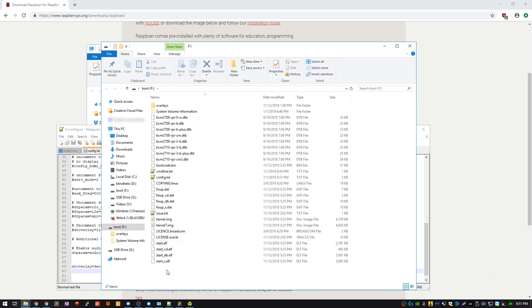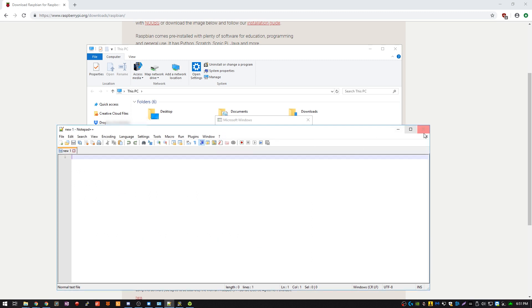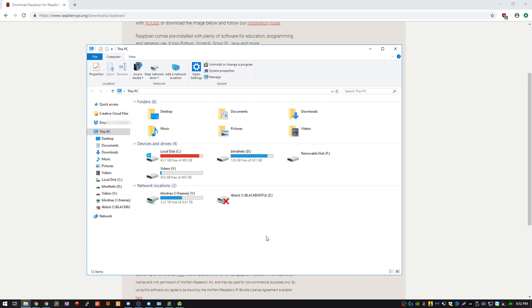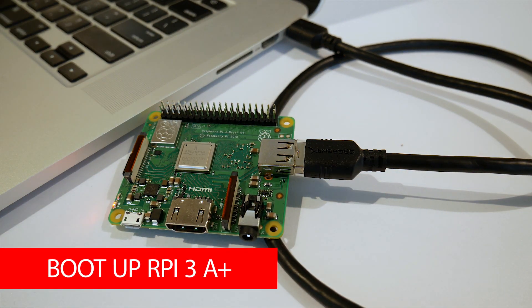The next thing we have to do is create a new file called SSH and we don't want it to have a .txt extension. If you don't see extensions, you can go to View and then File Name Extensions and make sure to check that box so you can confirm that the SSH file does not have that extension. After that, let's eject and then take out the micro SD card and plug it into our Raspberry Pi 3 A Plus.